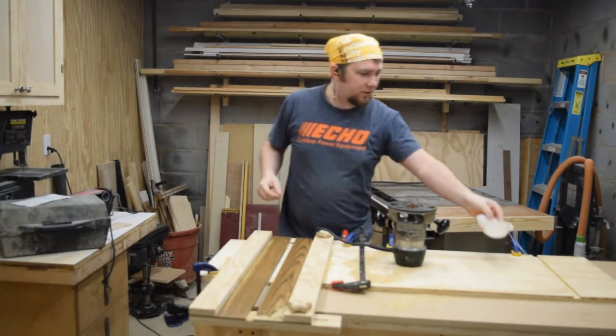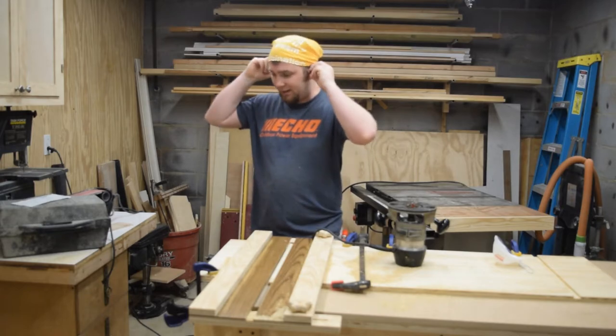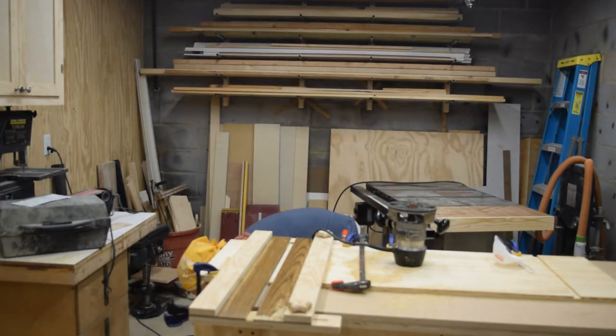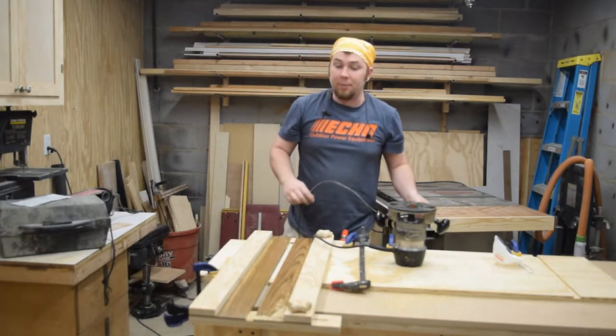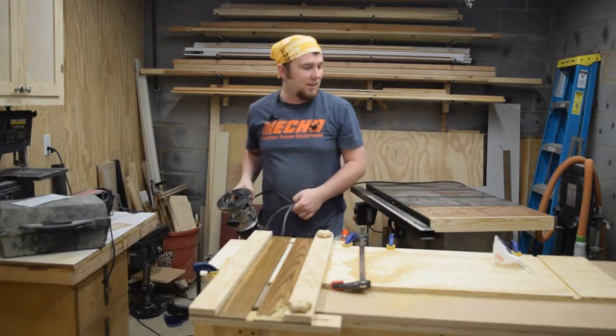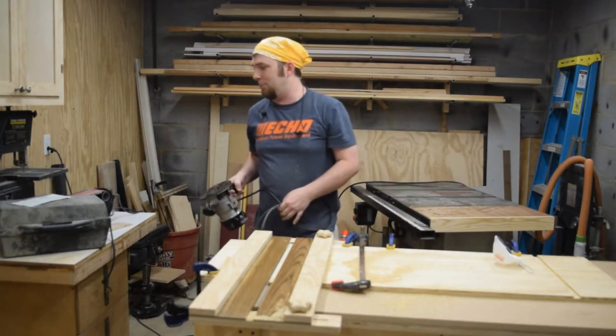Up next is to take these pieces back to the table saw and set the blade to 45 degrees. I am going to cut bevels so that they join like a miter joint and you don't see any of the plies on the plywood.